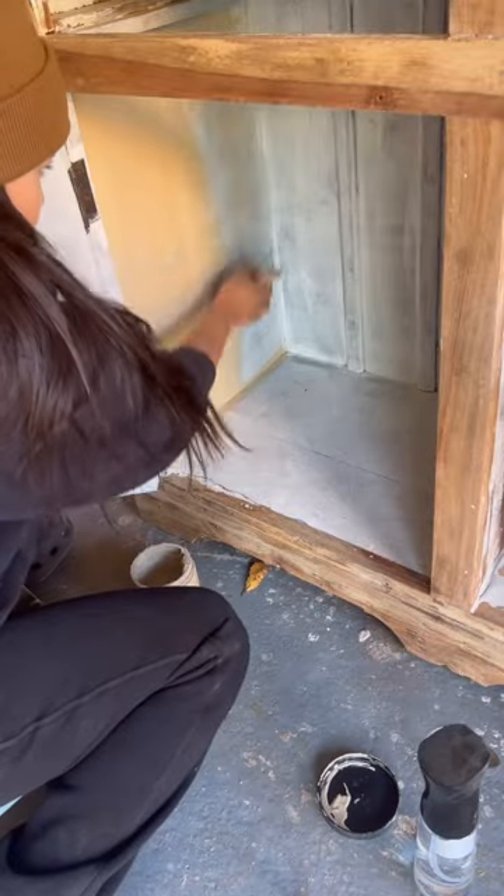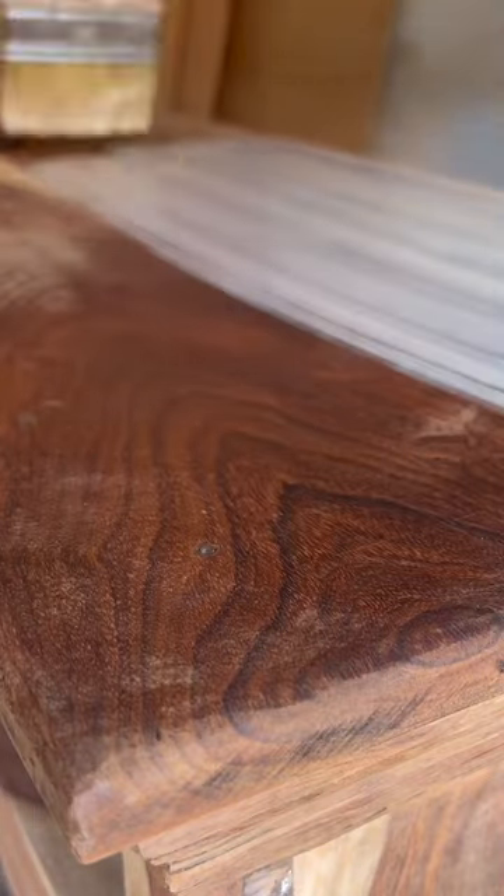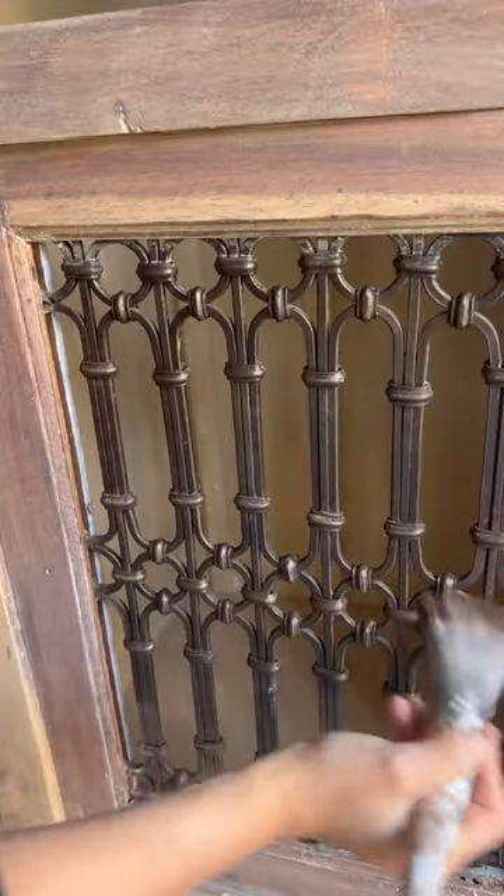I painted the inside with a really neutral color and did a paint wash on the wood to lighten it up. When it was all dry, I brought it inside.